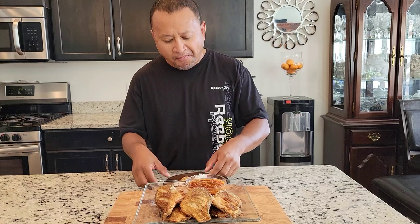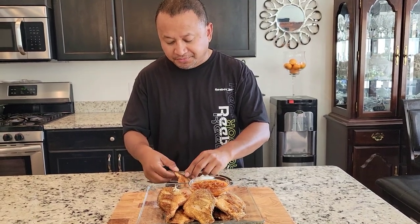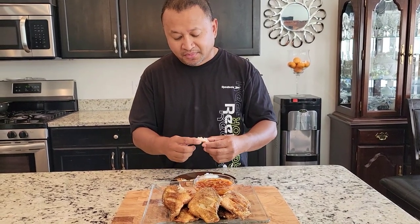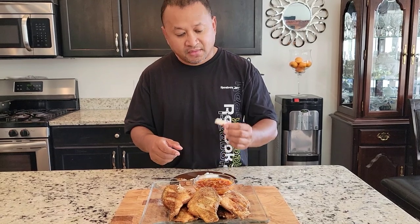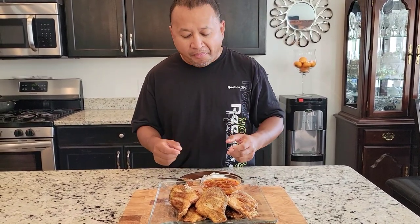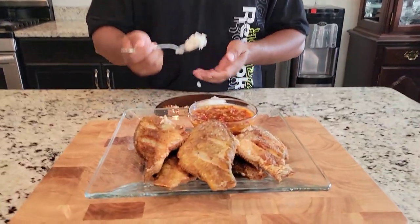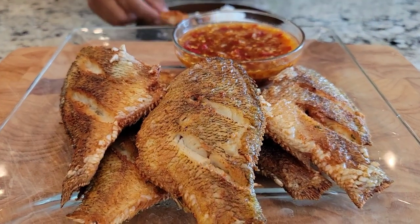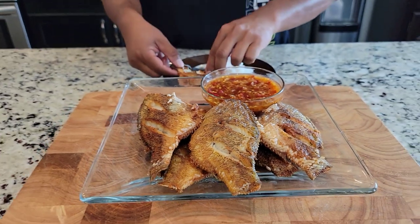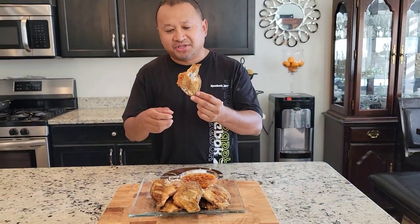Very good, yeah! Garlic powder or salt — that's all you need to put when you deep fry this. You don't overload it with any spices.